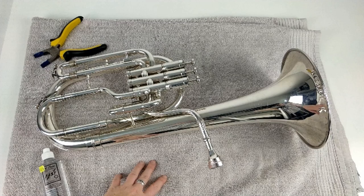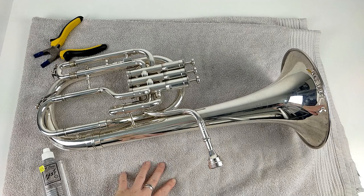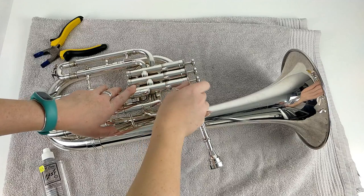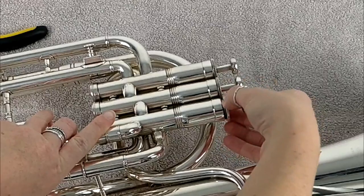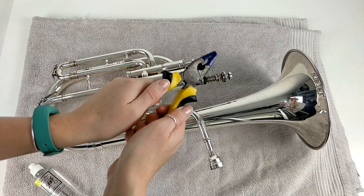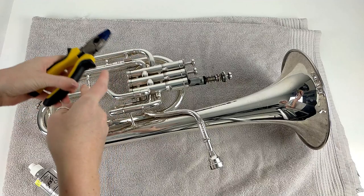Firstly, you want to put a towel or cloth down to protect surfaces from the valve oil. Take your valves out one by one so you don't get confused and put them back in the wrong order. When you unscrew the top cap it should come off easily — if it doesn't, you can use some pliers, but make sure you always cover the top in electrical tape.